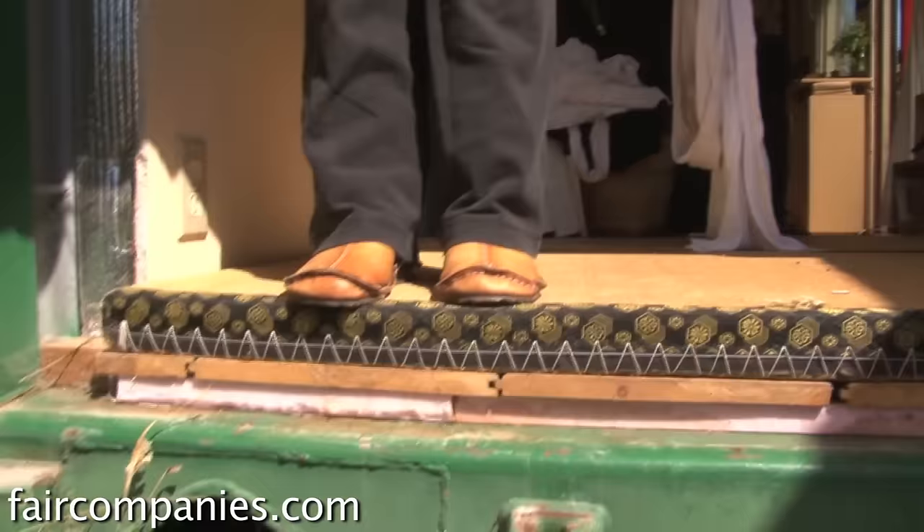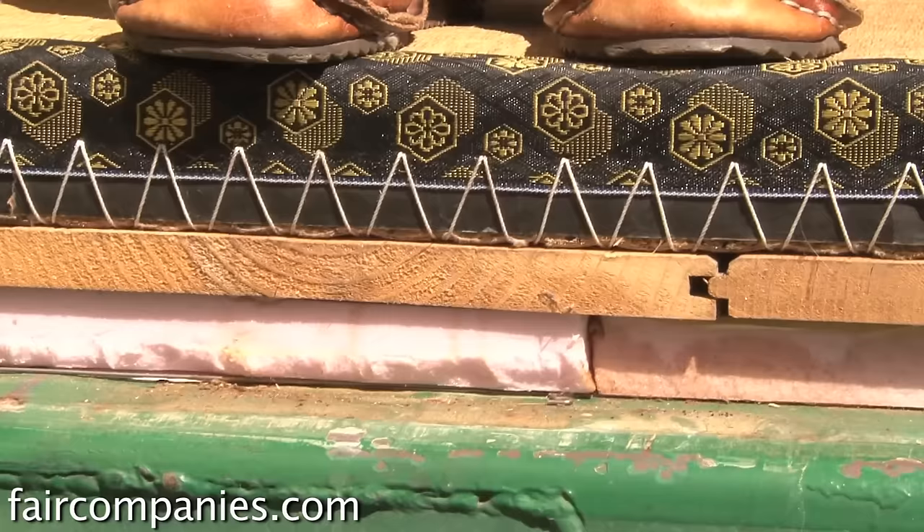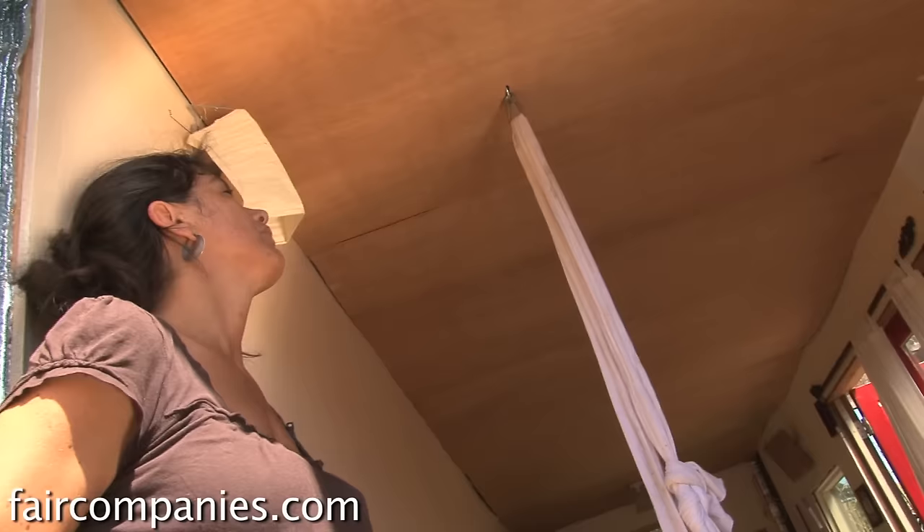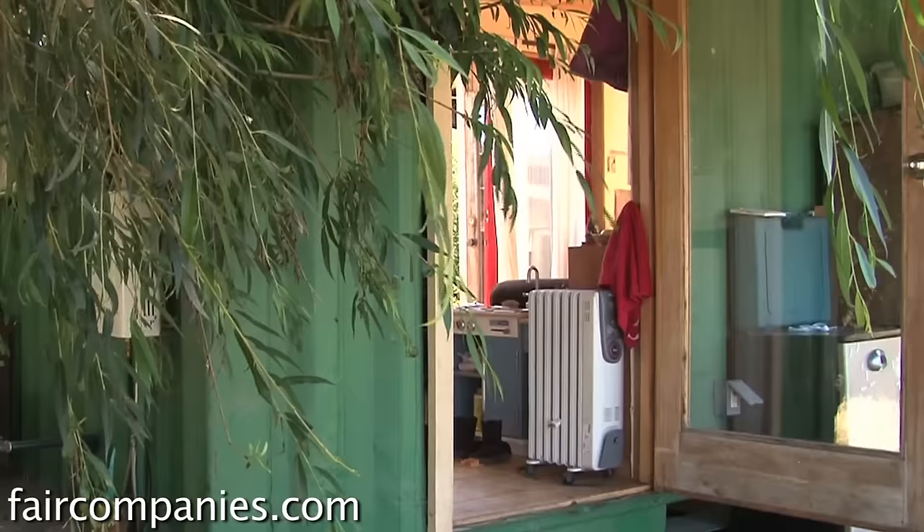On the floor I put insulation — the styrofoam kind — then I put a floor above it, then I put the tummies on this part. With the ceiling I put styrofoam insulation and then very thin plywood, which I'm going to take out and eventually put a really nice roof. It's really well insulated.